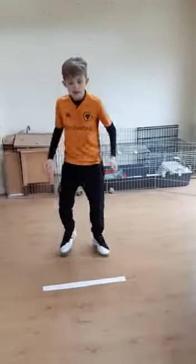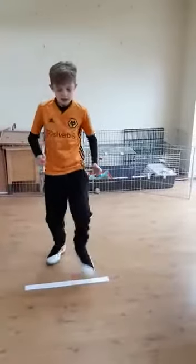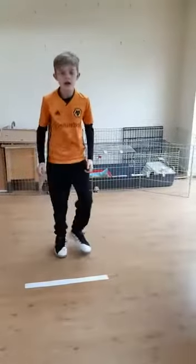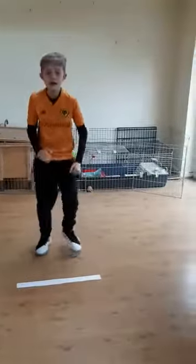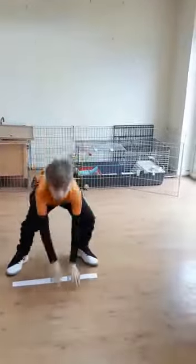So you ready, Ben? Fast feet. Number one — puts his right foot over. Two — left foot over. Three — both feet. Four — touches with the right hand. Five — left hand. Six — both hands. And seven — both hands, jump in the air.